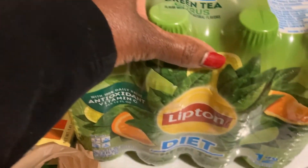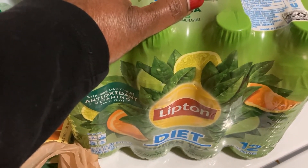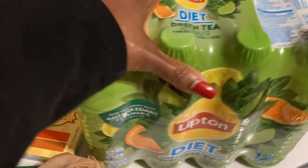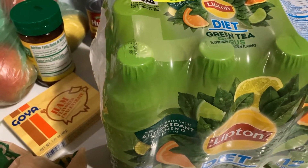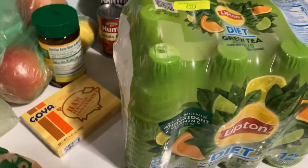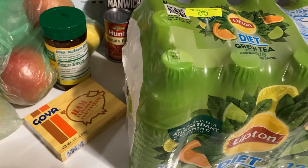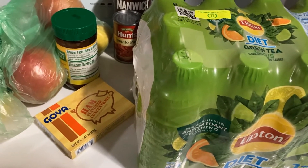And then I bought this diet tea. It's five something at the store I got it from; at Sam's it's $11. So going to Sam's and buying in bulk now is almost like just going to the regular store and buying two of what they sell in one pack. If you really shop and pay attention, some of the prices are just as cheap in the regular stores as at Sam's. So pay attention to your prices and your quantities, okay?